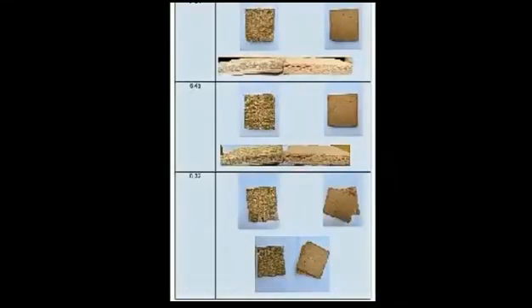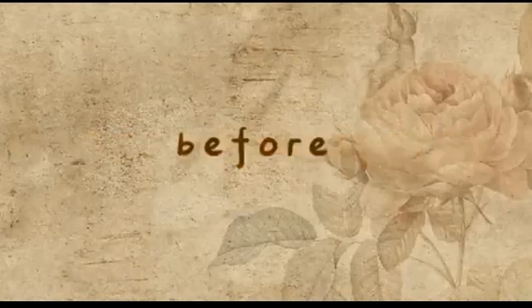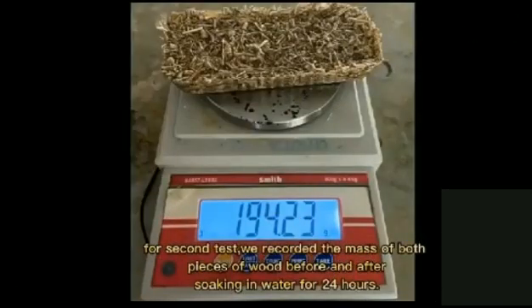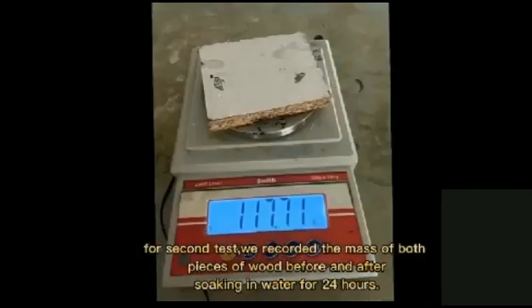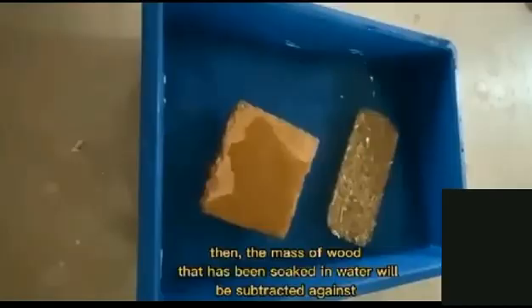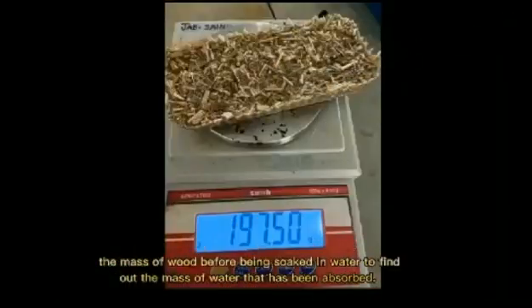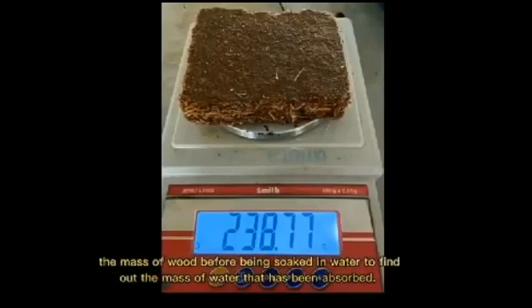We recorded the mass of both pieces of wood before and after soaking the water for several hours. The mass of water absorbed is calculated against the mass of wood before being soaked in water to find out the mass of water that has been absorbed.